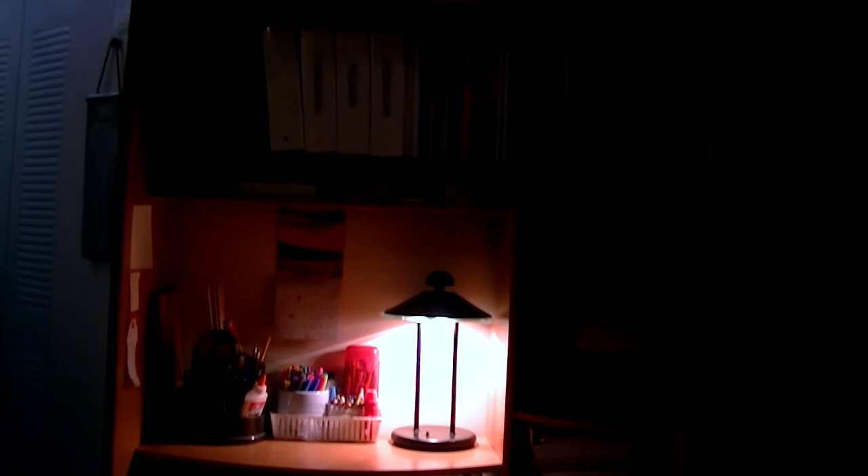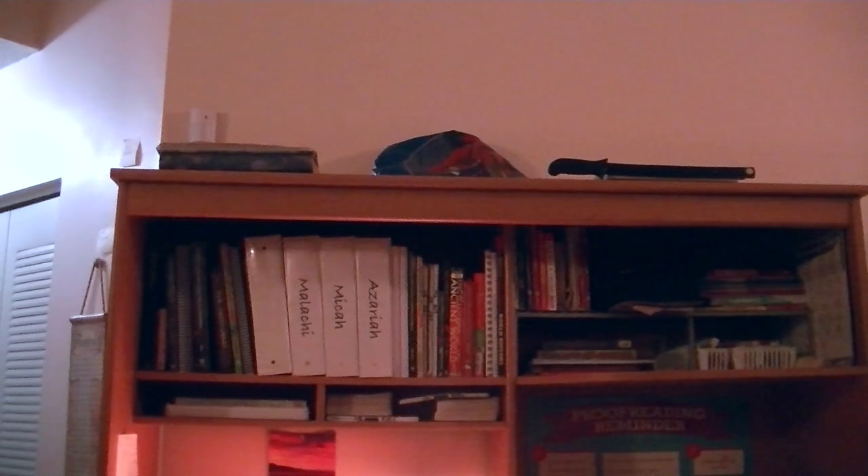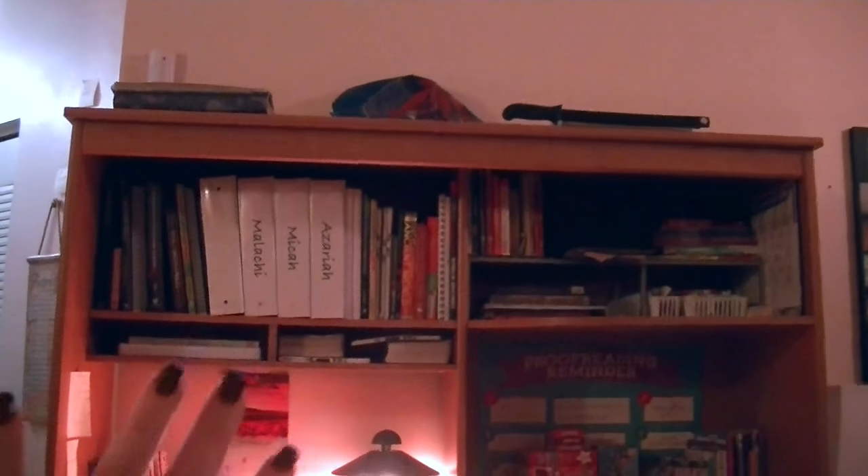I'm going to turn you guys around so you can see my desk and how I have everything set up. Here's our little homeschool buddy, one of the two dogs, Noah. Here's our desk here, and this is in our living room — this is the only place we have it.